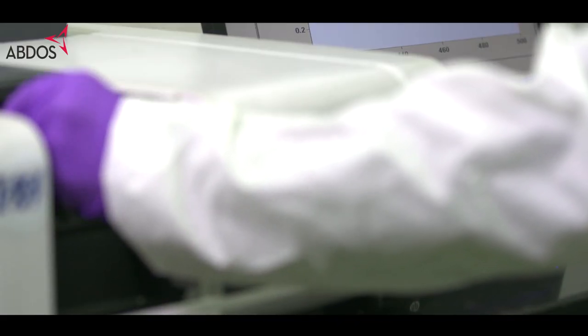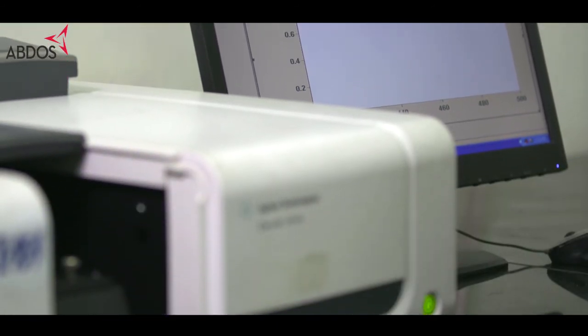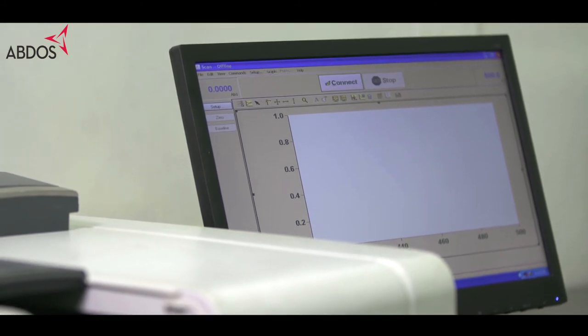To quantify and validate, you may rinse the pipette tips into cuvettes and compare them photometrically. You can observe a major difference between the two.